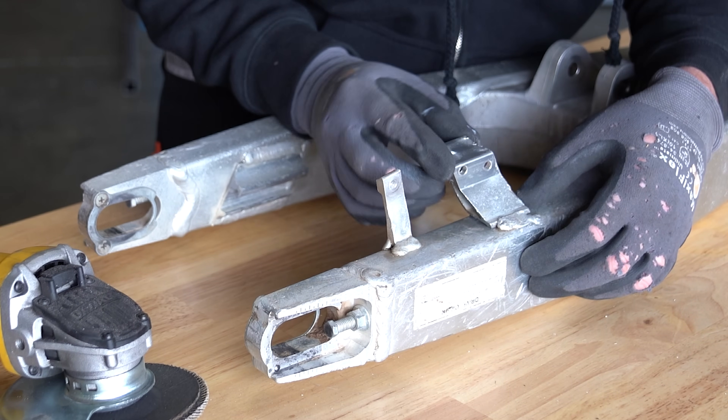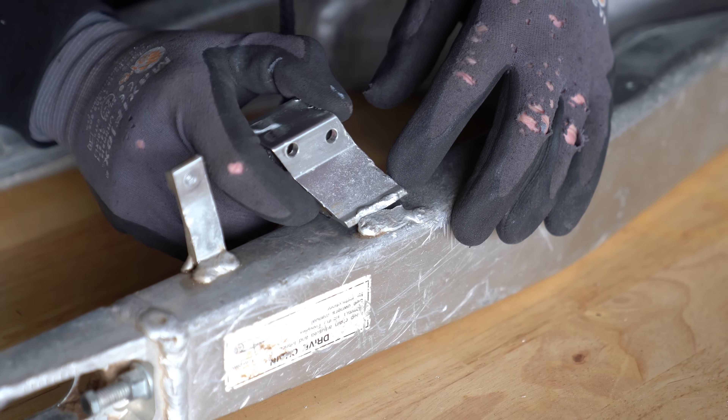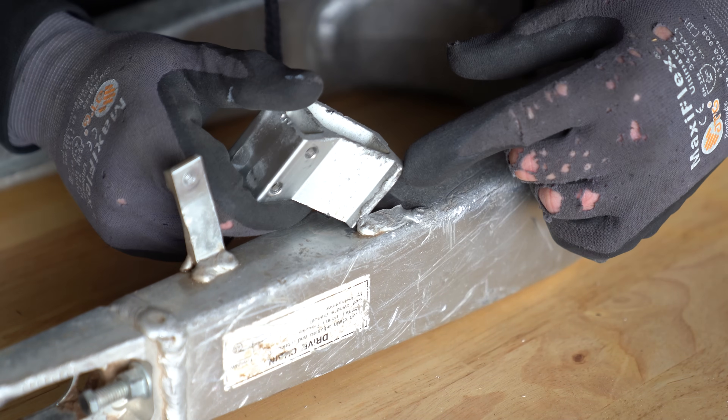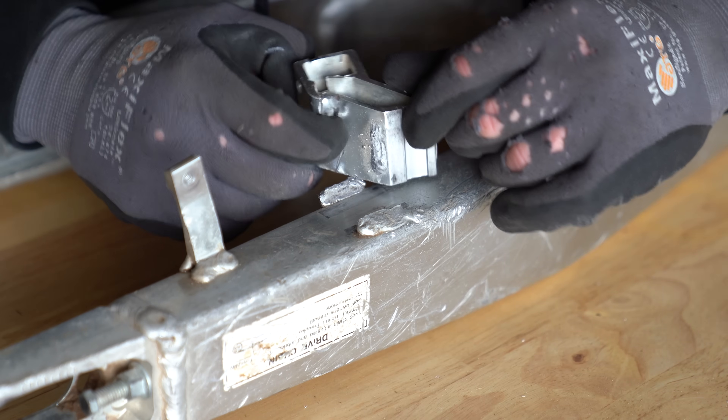Upon further inspection, it appears that the robot ran just a bit outside. Actually, it just straight up missed. But either way, no big deal to fix this one up, but we do have a couple things that we need to pay attention to, like these welds themselves.